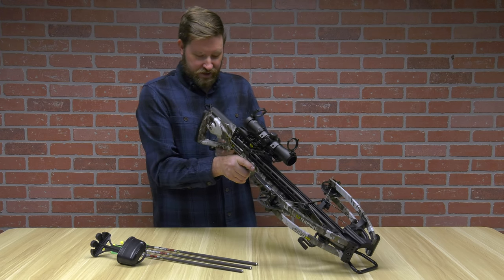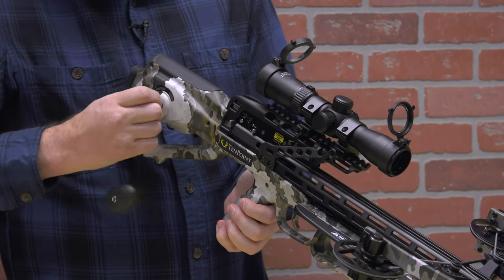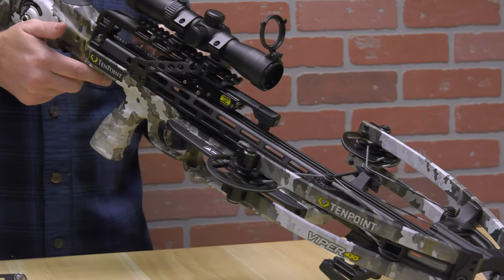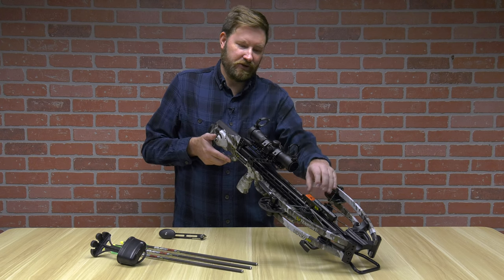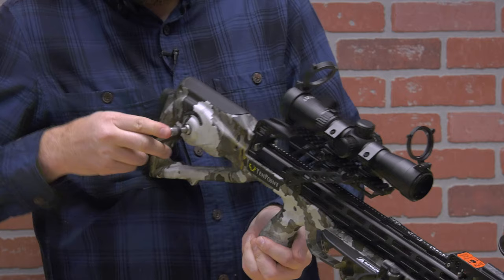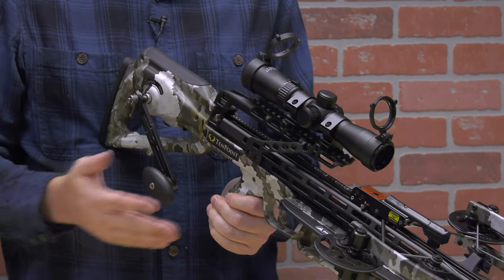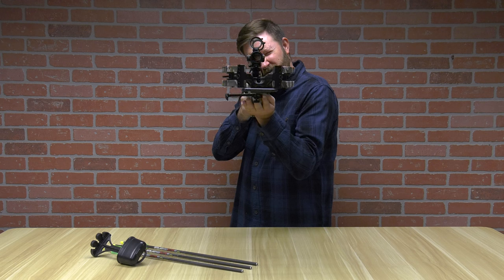To cock the crossbow, remove the cocking handle and relieve tension, then push this lever — it's ambidextrous, so you'll see it on both sides. That releases your trigger box and it slides right down. On the front there is a brush retention for silence when shooting. You'll hear the audible click, then start bringing up the tension with your handle. It is very quiet, and you can stop anywhere you want — it's not going to unravel on you. At six and a half inches axle to axle, this crossbow can maneuver in just about any situation.